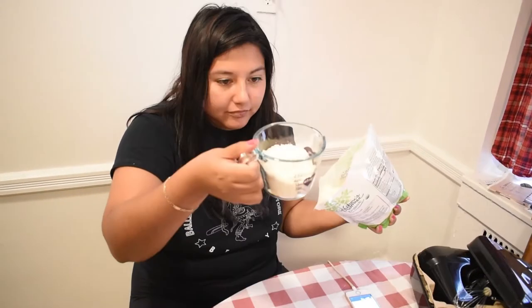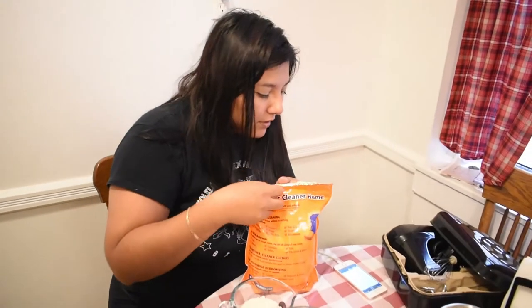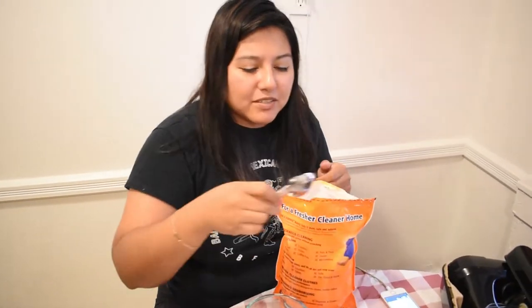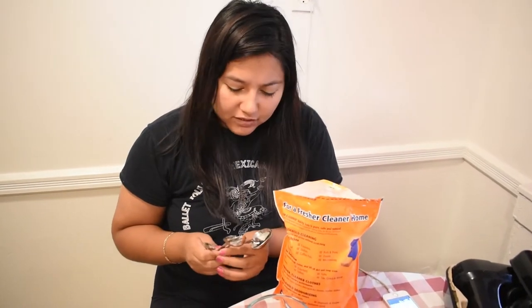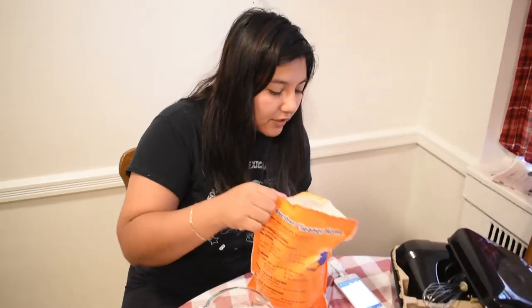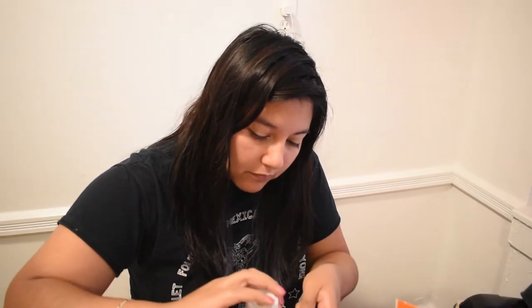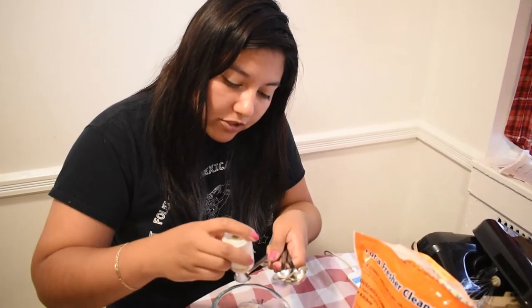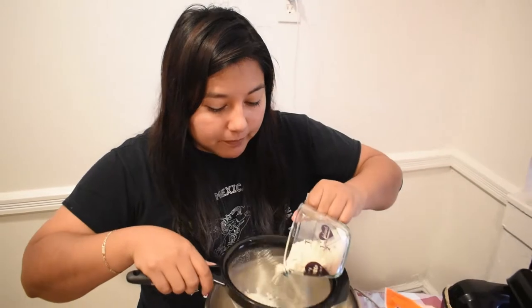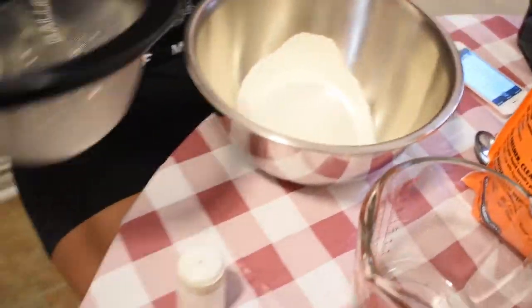We need three quarters of a cup — that's too much. We need one teaspoon of baking soda. Baking soda is weird to me because you always see that you can clean with it and then you're putting it in your baking. I'm going to put half the salt that they say — about a quarter teaspoon. The thing with coconut flour is you have to apparently sift it multiple times. Coconut flour is just a lot more work than I wanted it to be.